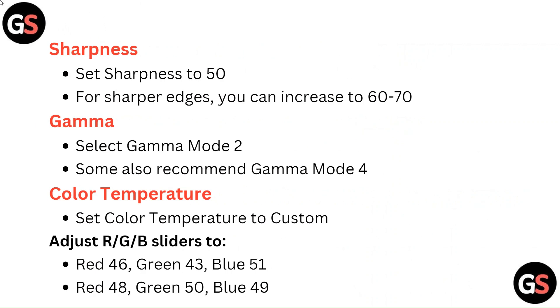Color Temperature: Set color temperature to Custom. Adjust the RGB sliders. One profile: Red 46, Green 43, Blue 51. Another recommended profile: Red 48, Green 50, Blue 49.